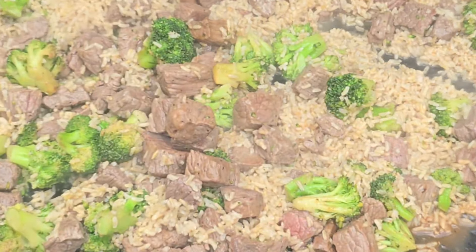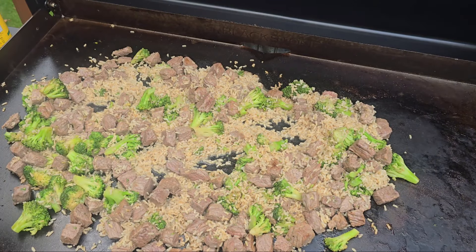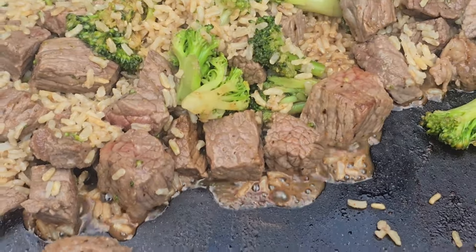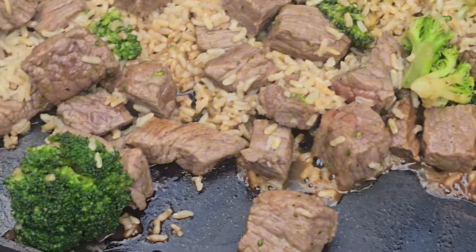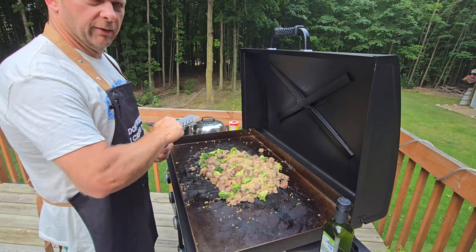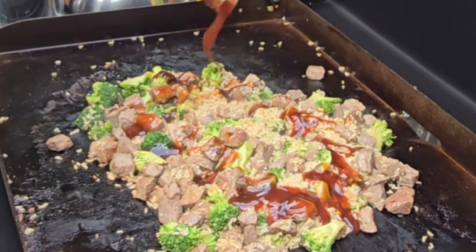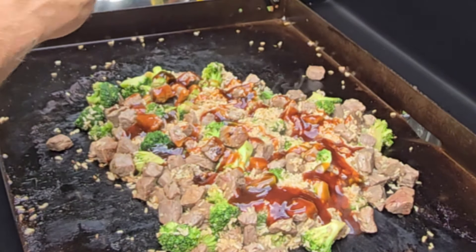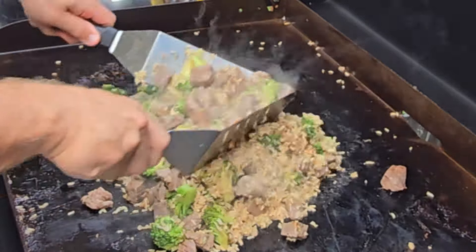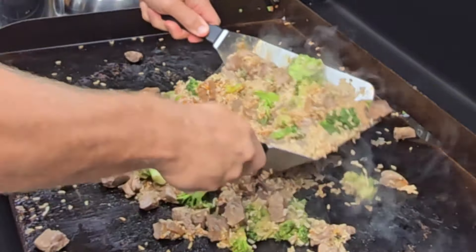Look at that. That was when I was turning this down to about medium heat. There's only one thing left to do — hit it with some teriyaki sauce. So good.